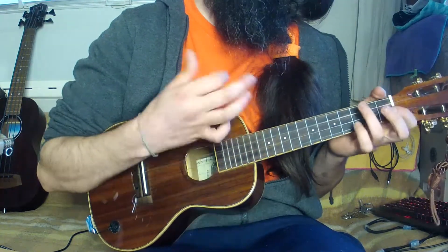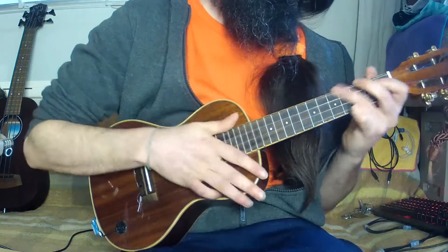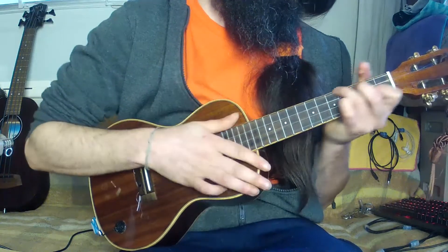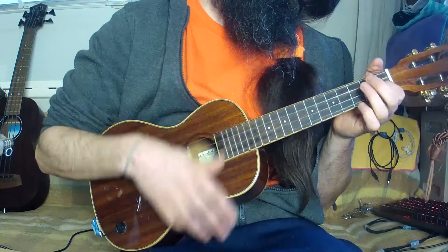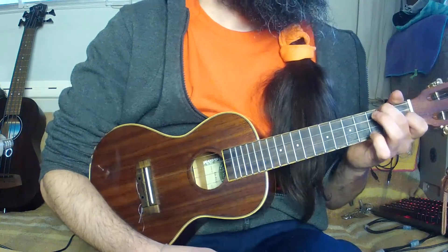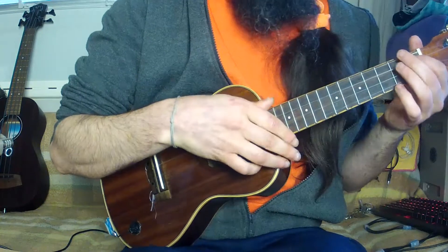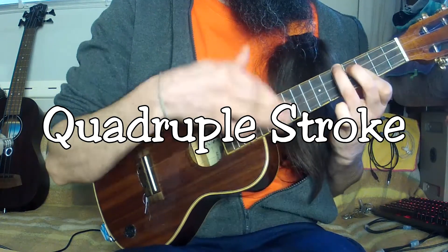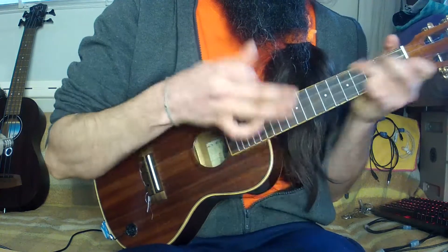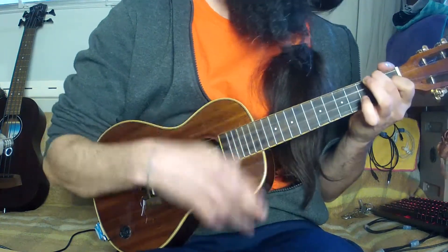That's it for the basics. For the snare drum, we can also use middle and ring fingers instead of the index. It gives a different sound, with more depth. However, I advise to train with the index, for it will be very helpful for the next episode about quadruple stroke. Feel free to ask any questions in the comments below. Bye-bye.